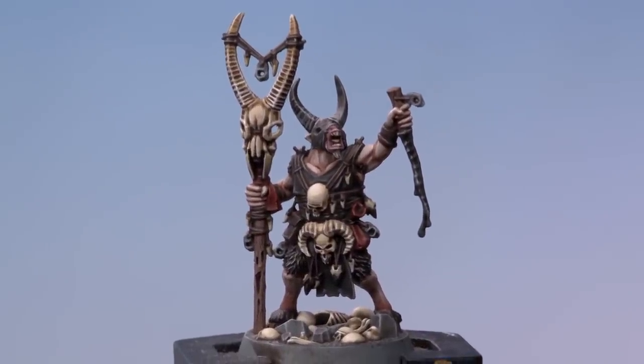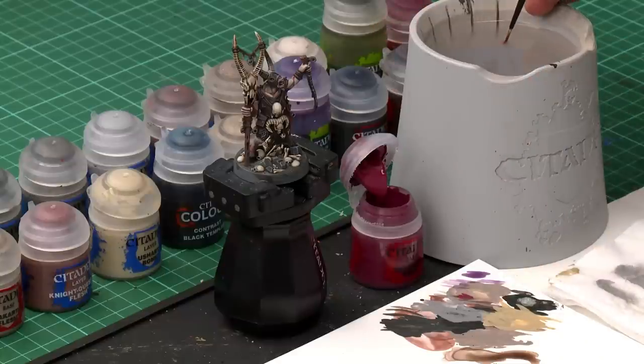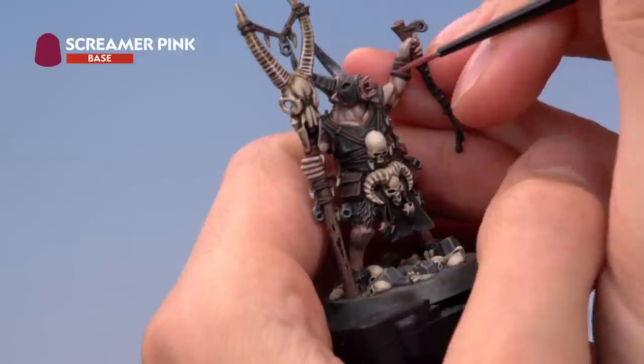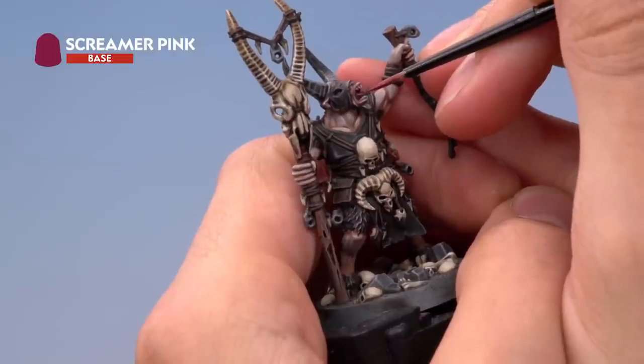The bone is fully painted and the miniature is almost complete — just a few little things left. First, use Screamer Pink to paint in the tongue with a small layer brush; water it down a fair amount so it's nice and thin, then carefully paint it over the tongue, being careful not to get this colour on the teeth.